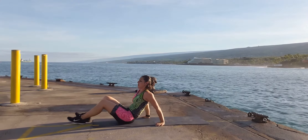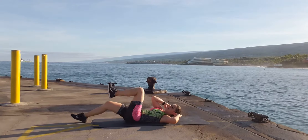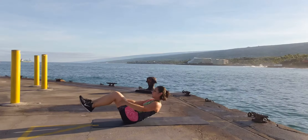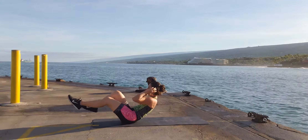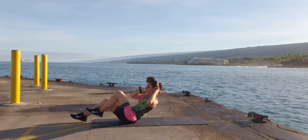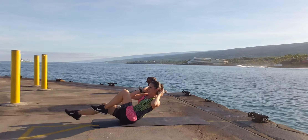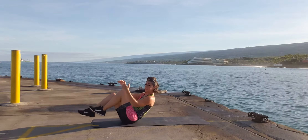Final one on the floor — biker abs. You can do this laying down with your feet off the ground, or you can do it sitting up. Complete 15 repetitions.